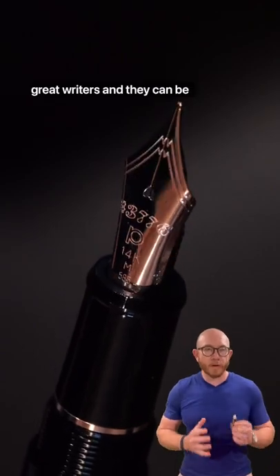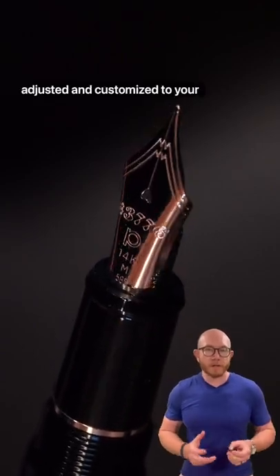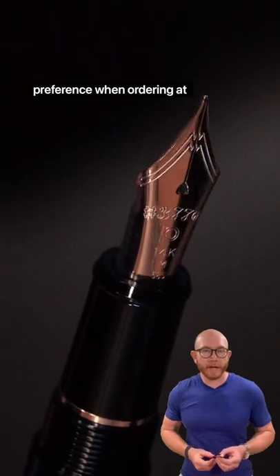These pens are typically great writers, and the nib can be adjusted and customized to your preference when ordering at nibsmith.com.